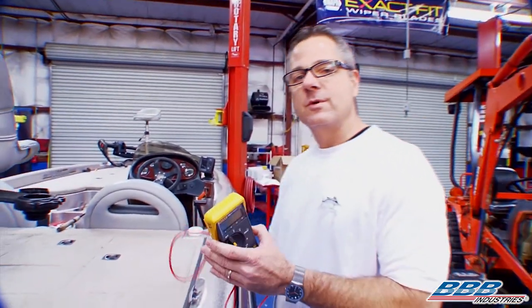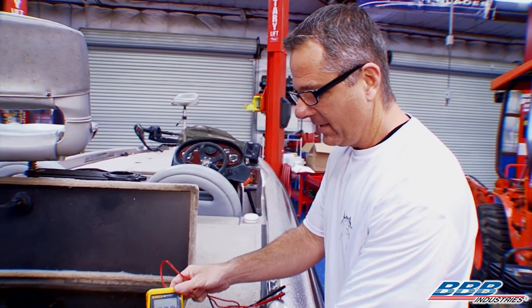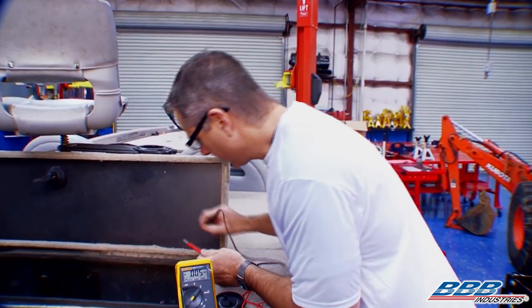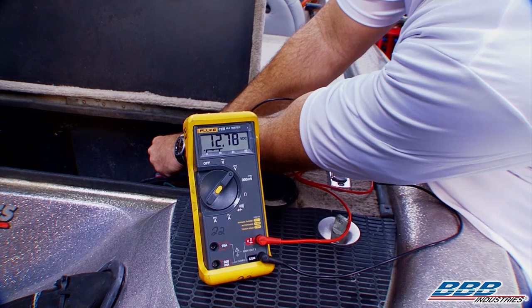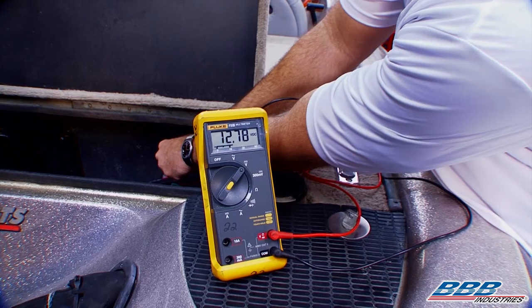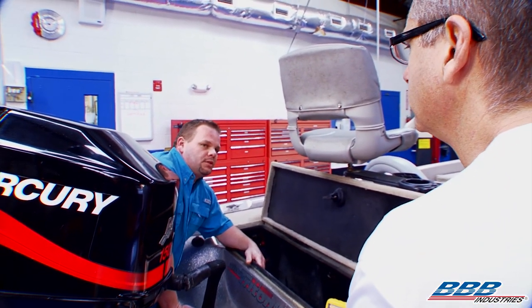The first thing we want to do is always check voltage — that's where everything starts. We want to make sure the batteries are fully charged and ready to go. I'm going to set the meter up to DC voltage. The battery is located right down here, and I'm just going to go across the positive and across the negative to see what we have. Your batteries are fully charged, we've got way over 12 volts, so you're in good shape there.